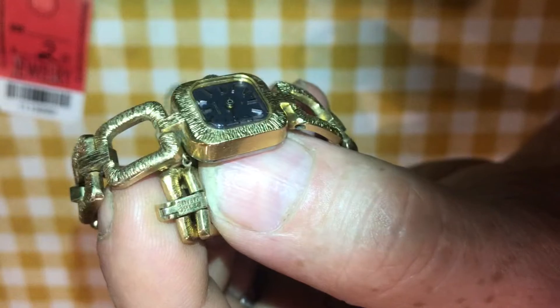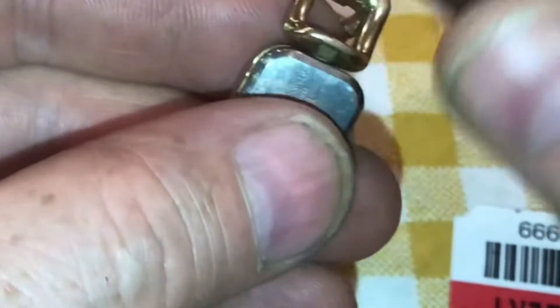Now we can see it. On the band it says Seiko Japan. We're able to open it up. As I try to wind it, it's wound all the way to the top. If we give it a shake we don't hear any ticking. We'll pull the back off and take a look and see what's inside.